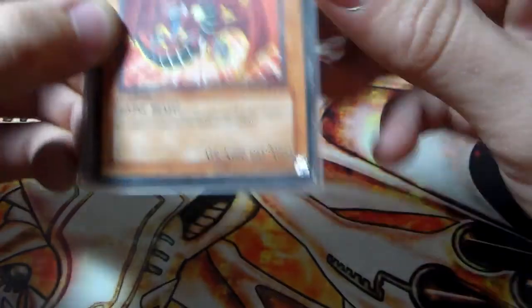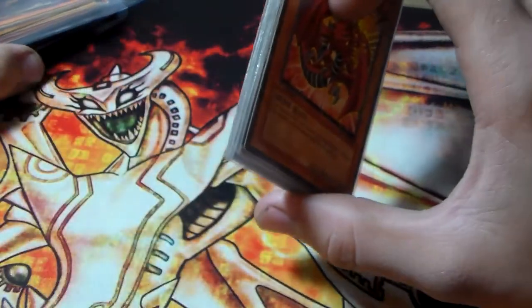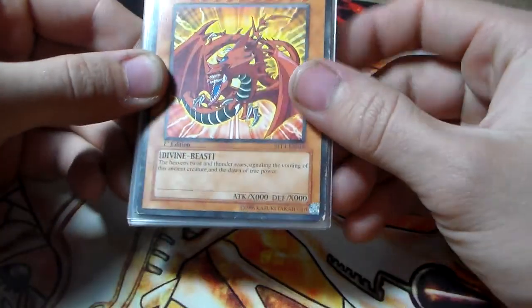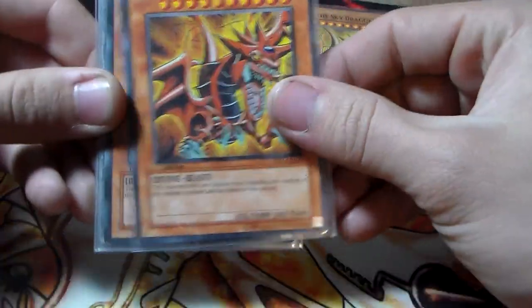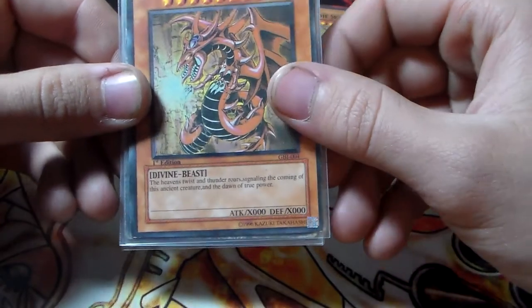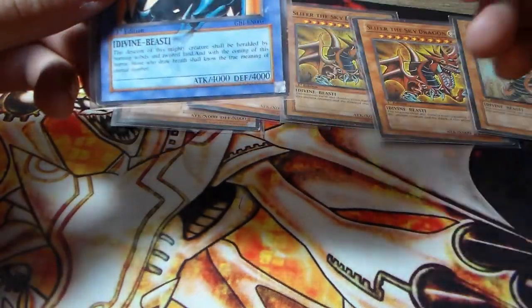For our first one we have a Slifer the Sky Dragon — looks really really cool. It's got some kind of artwork from the anime on there. I've always seen pictures of these whenever I first got back into Yu-Gi-Oh and googled a bunch of pictures of fake cards just to see what would pop up, and I remember seeing a bunch of cool God cards like this. So we have another one — another really cool looking Slifer. Then we have an Obelisk the Tormenter, kind of in the same theme, and then we have another really cool looking Obelisk the Tormenter — we actually have two of those.